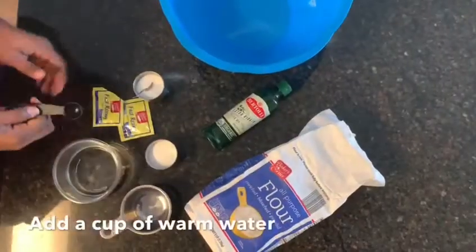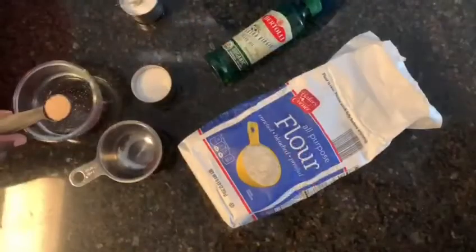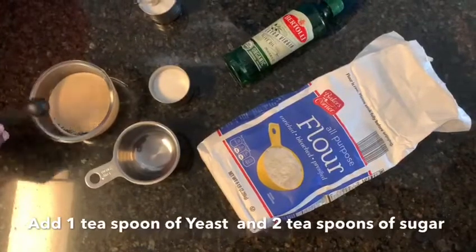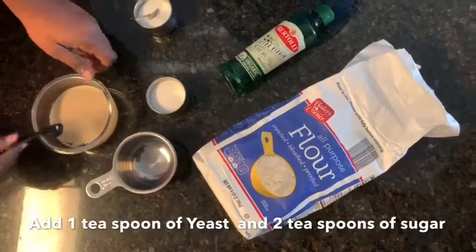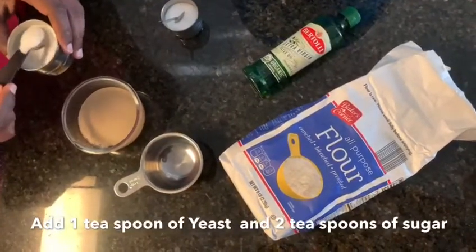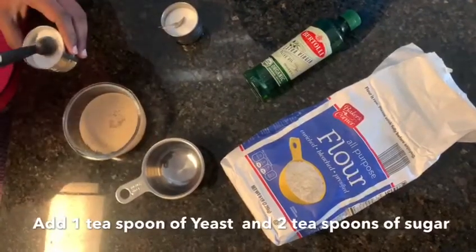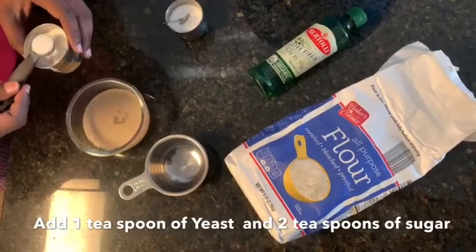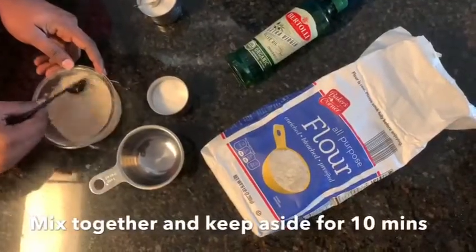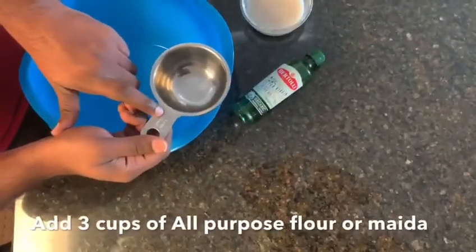In order to make the pizza we need to prepare our base first. For that, take a small bowl of warm water and add a teaspoon of yeast. Now add 2 teaspoons of sugar, mix everything together, and keep it aside for 5 to 10 minutes.